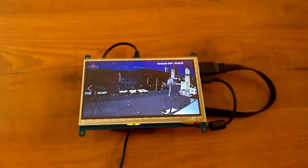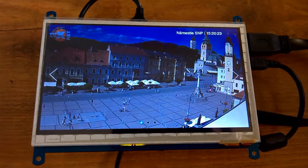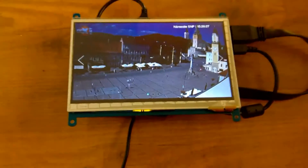So that's it — that's my kiosk mode on a Raspberry Pi 2 and a 7-inch HDMI display. That's all, folks.